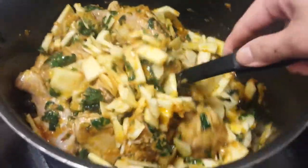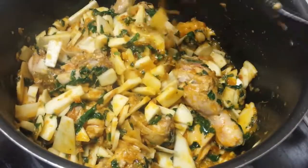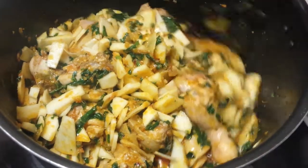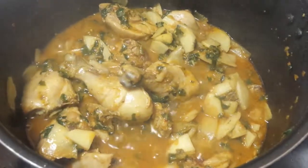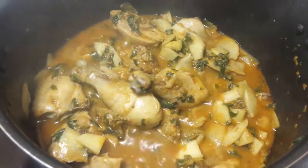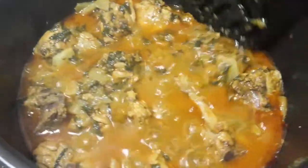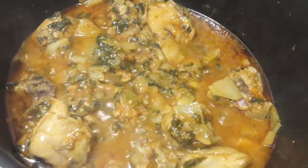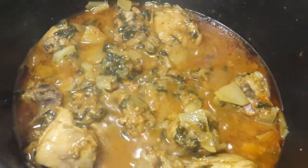Cover it on medium flame so that the chicken and shaljum cook well together. If necessary, we will add water. Cook until the water dries up and the inside is thick. When it is cooked, the chicken and shaljum are done. We mix them together. The chicken and shaljum will cook quickly — let the moisture dry out.